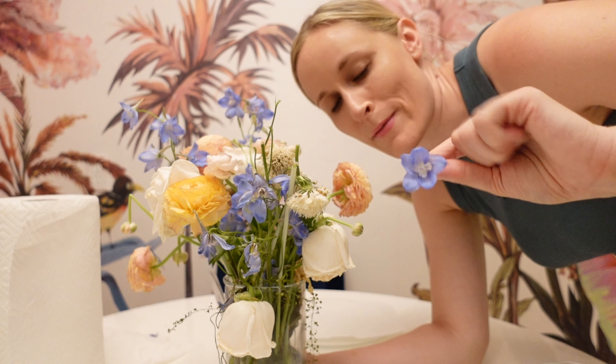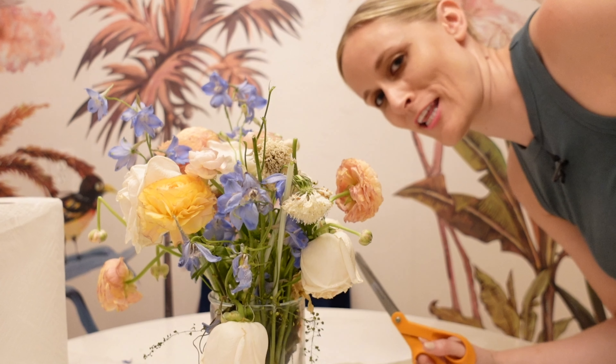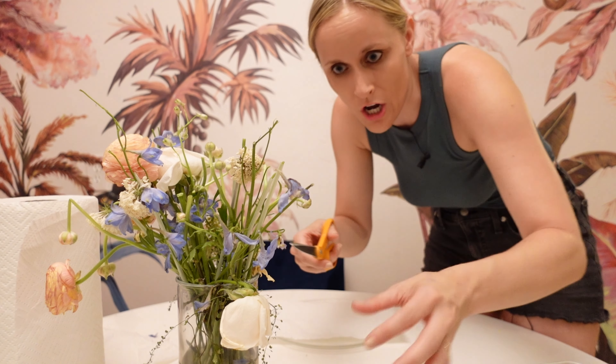I actually spray painted my wedding shoes to match this kind of shade of blue — you can watch that episode linked below. And honestly, when it comes to pressing flowers, more is more. Do as many as you can because you just never know.